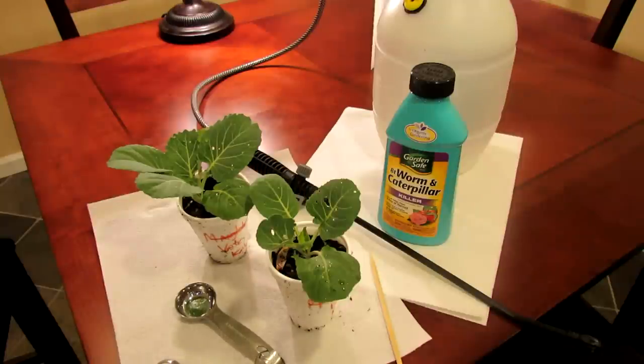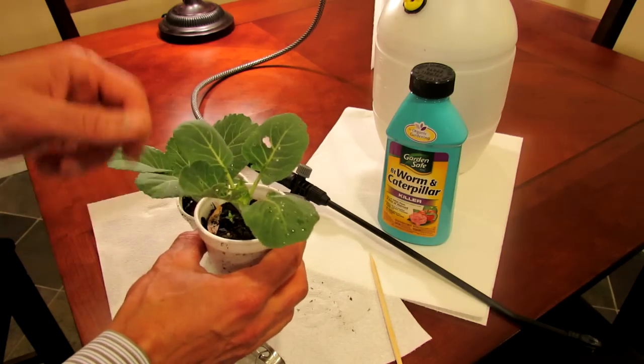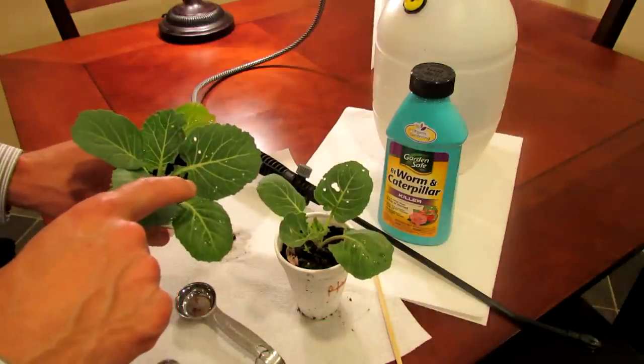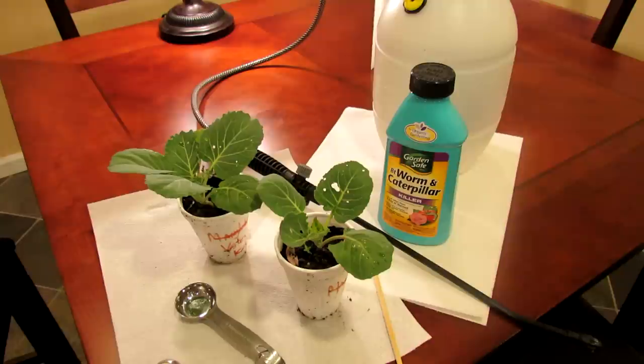Welcome to the Rusted Garden. Today I want to show you how to identify the cabbage worm or cabbage looper. These are plants that I grew from seed in a cup and you can see holes in them. As soon as you see these holes in your cabbage, in your kales, in your broccolis, or any green leafy vegetable, it is the cabbage looper or cabbage worm.